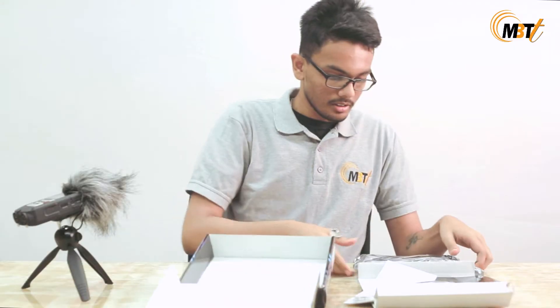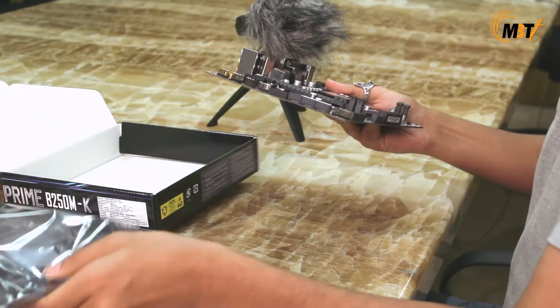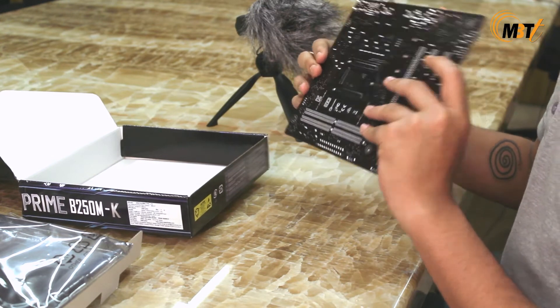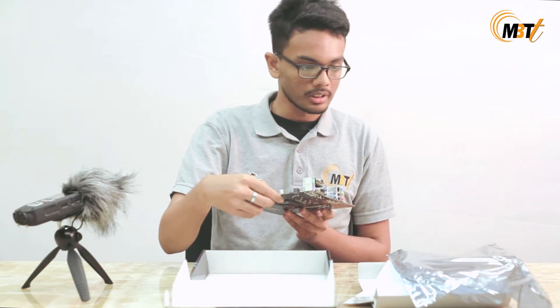Let's get right into the motherboard. As you can see it has a micro ATX form factor and it can fit inside any cases, so it's good for any entry-level DIY projects that you are doing.